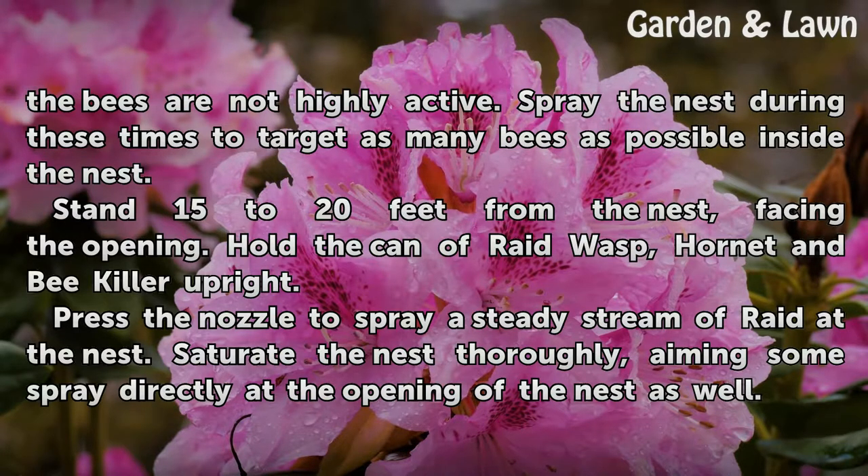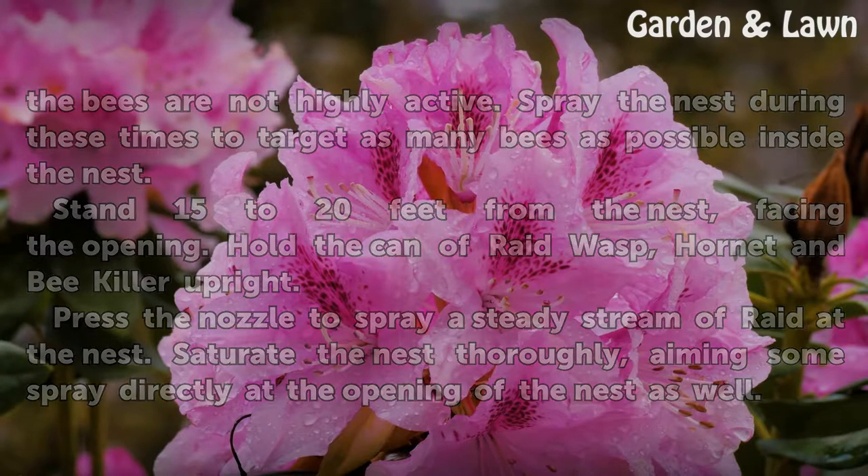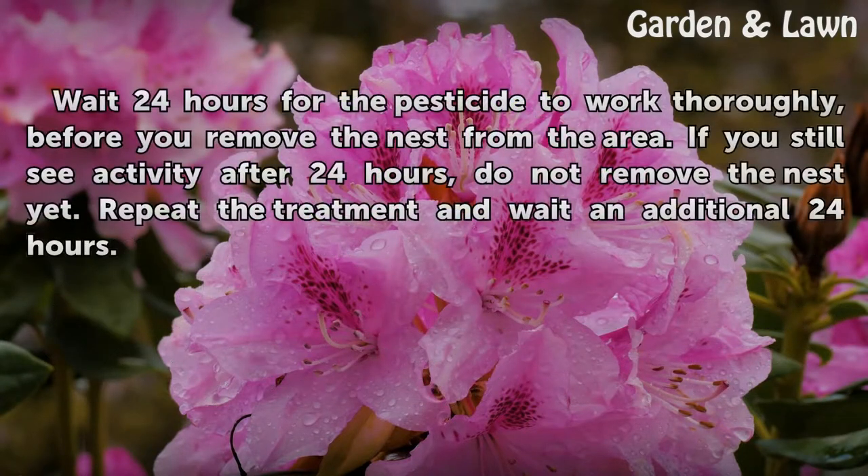Press the nozzle to spray a steady stream of Raid at the nest. Saturate the nest thoroughly, aiming some spray directly at the opening of the nest as well.